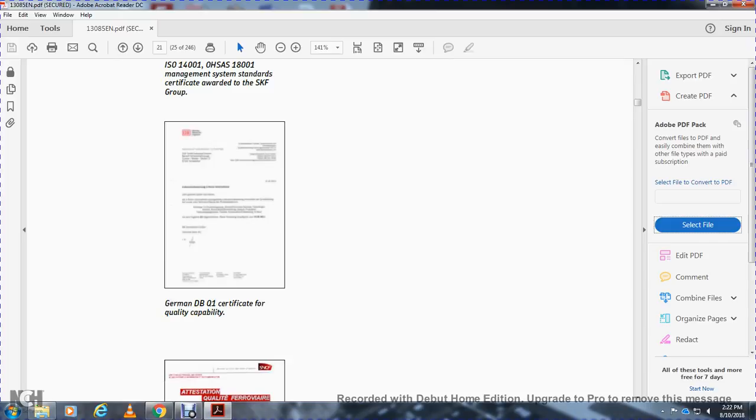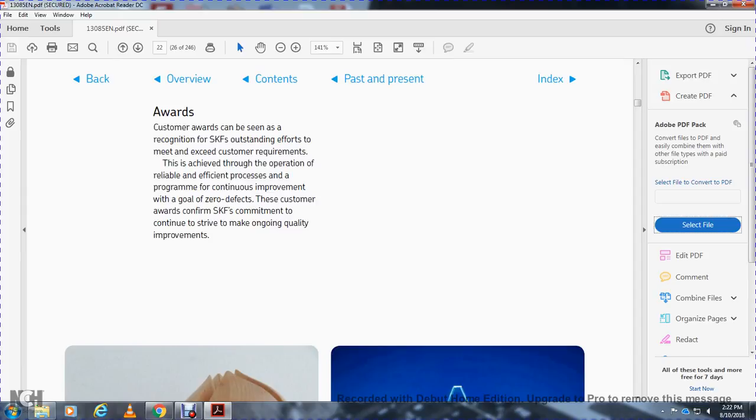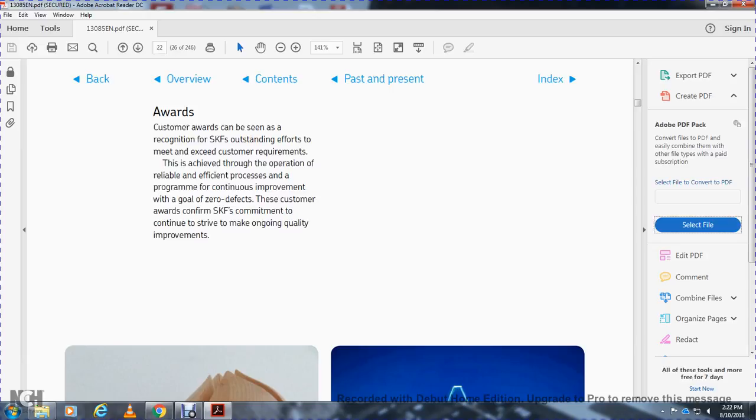Certifications and customer awards are also shown — recognition of SKF's outstanding performance in meeting and exceeding customer requirements. This reflects SKF's efficient drive program of continuous improvement, with customer awards demonstrating SKF's commitment to continued quality improvements. This concludes chapter one; chapter two covers drive designs.